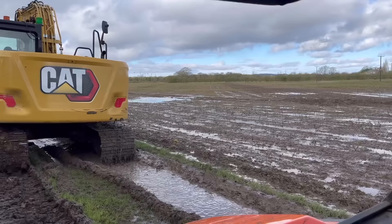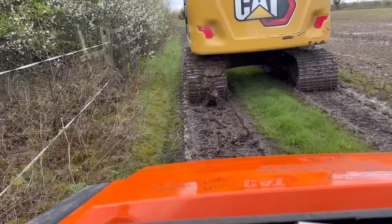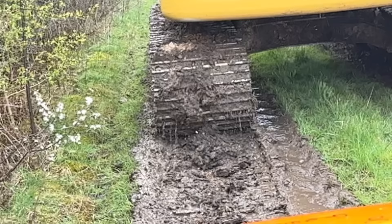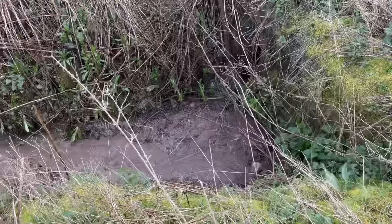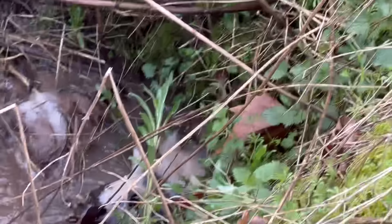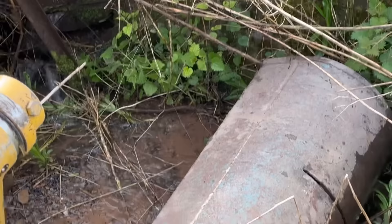That field should be winter wheat - absolutely waterlogged. I'll be on that for a bit. I'm not sure if you can see but the digger's peeling the mud off the stone. There's a pipe there - try and get that out with gravel.